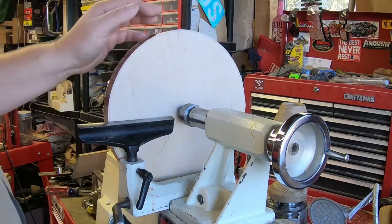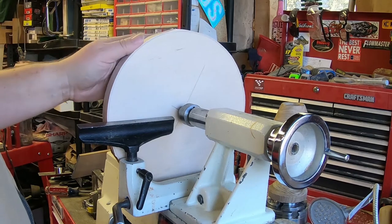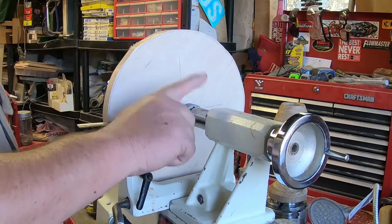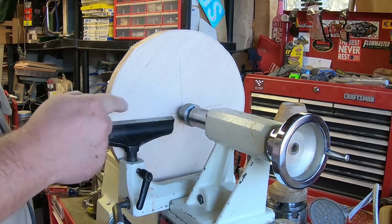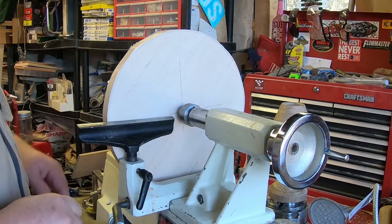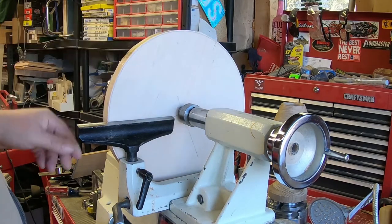Once I have the tailstock in place — this is a tight fit. I am almost at full capacity of this little Jet lathe and almost at full capacity of my tailstock, so things are very close. But once it is set up, I want to make my recess.